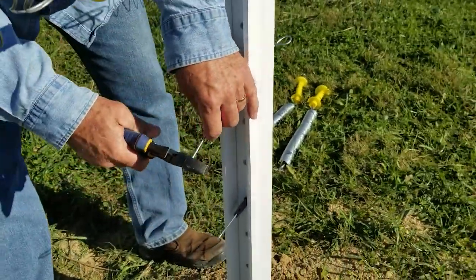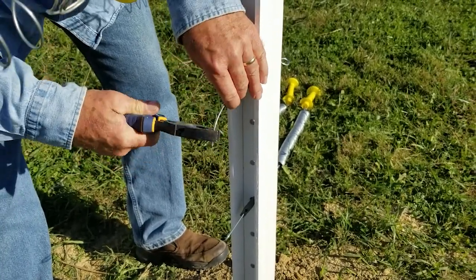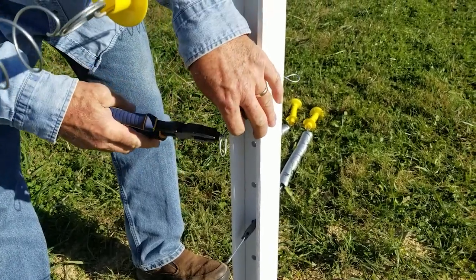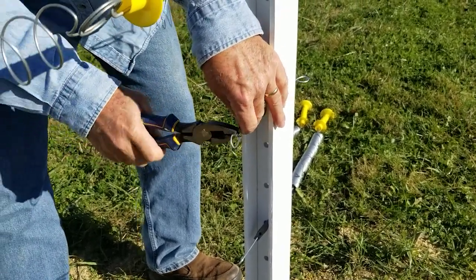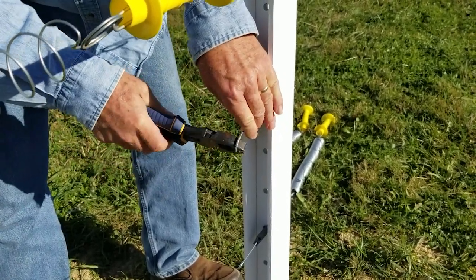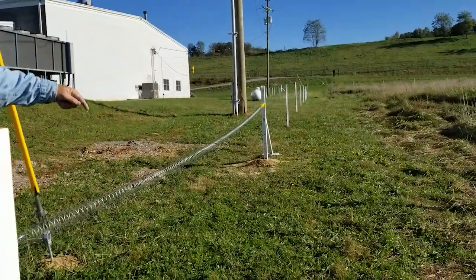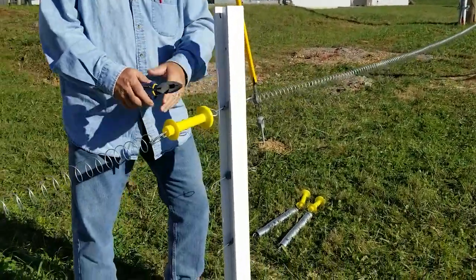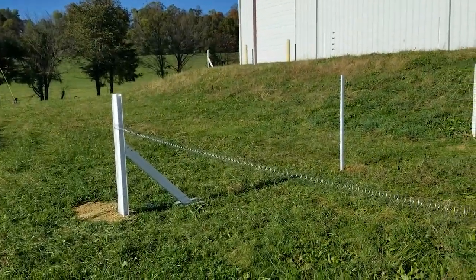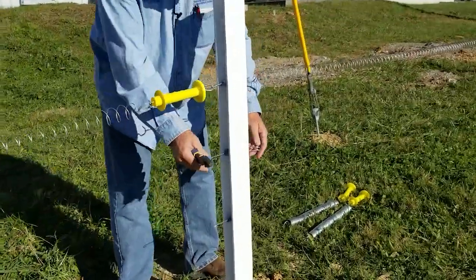The other thing I want to make sure you can see here is that the spring gate handles are facing a certain direction, and there's a reason for that. You always want your handles to face the direction that your energy is coming from. In this case, our energy is coming from that direction, coming right through this spring gate, through this one, and it's going to end over at the corner of the building. So that's our flow of energy.